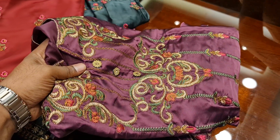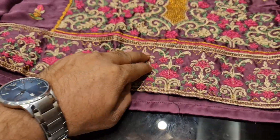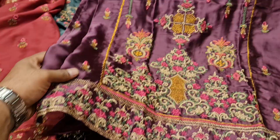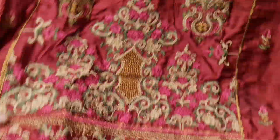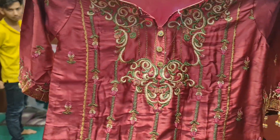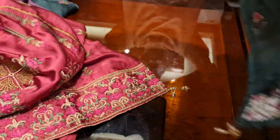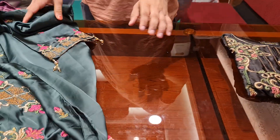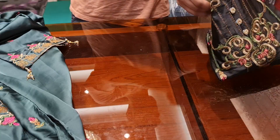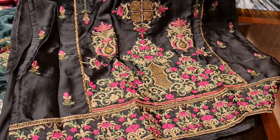This looks purple. This looks very beautiful, this is a beautiful color. It's a very beautiful color, it's a purple color. This is the color I see. Is this black color? I'm not sure if you have a black color.